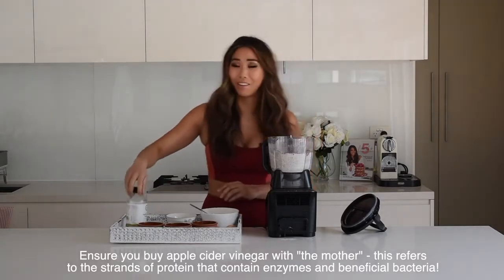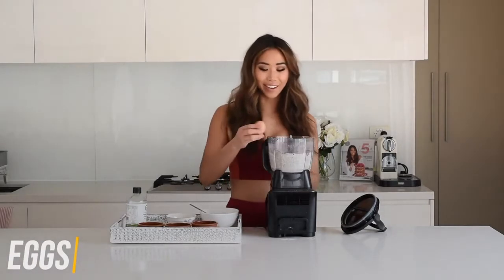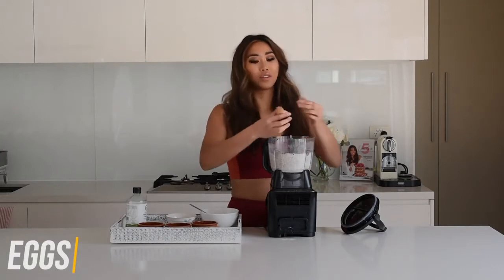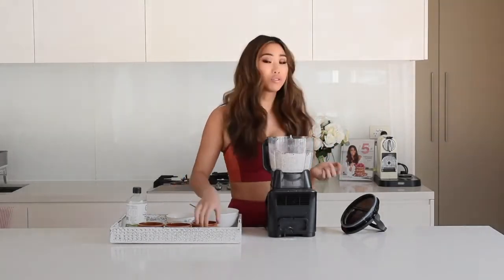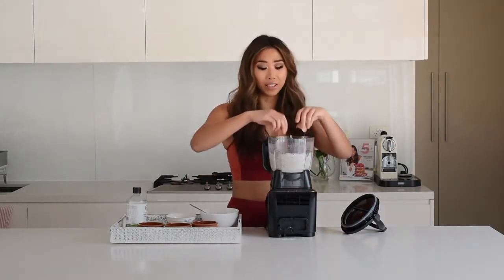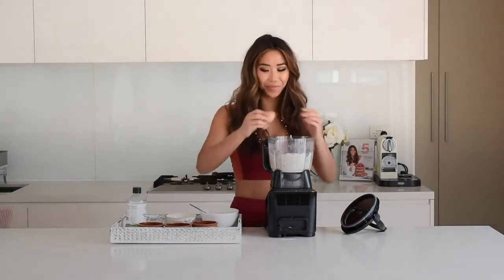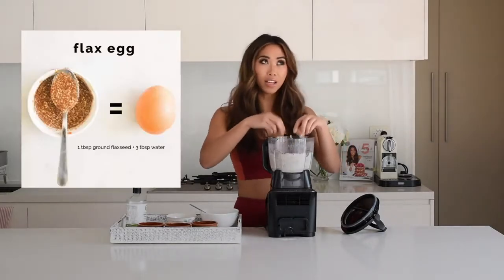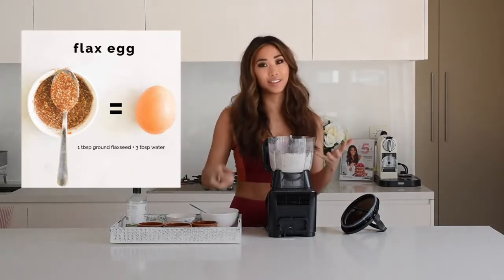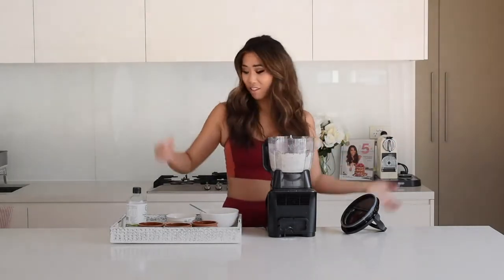Apple cider vinegar is so good for you — I love having it first thing in the morning with hot water. Then add four medium-sized eggs left at room temperature. If you don't want to use eggs, you could try flax eggs or chia eggs to make it vegan — I haven't tried this myself, so if you do, let me know in the comments. Flax eggs are made by soaking four tablespoons of ground flaxseed with double or triple the amount of water until it reaches a gelatinous texture.